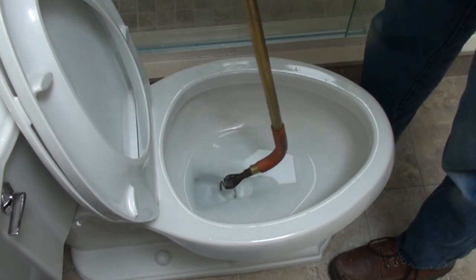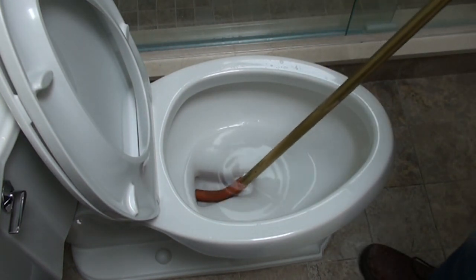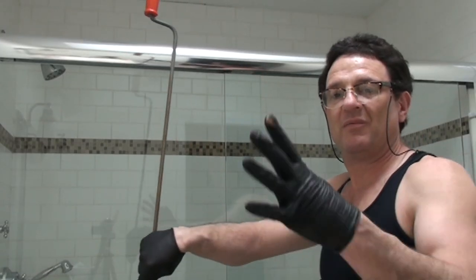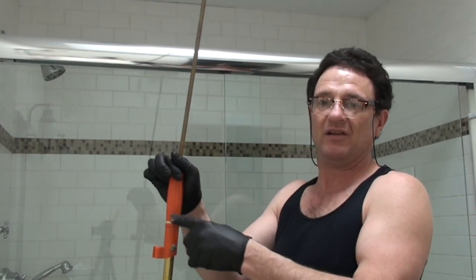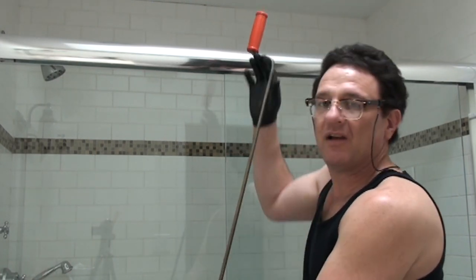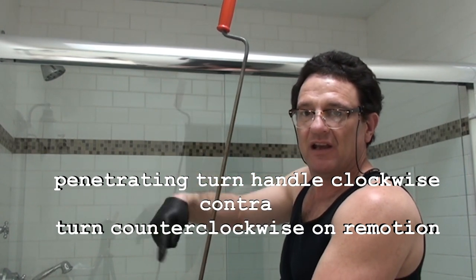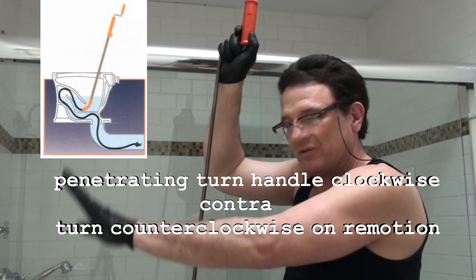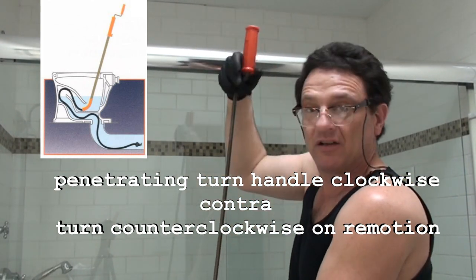I'm going to stick it in there so that only the rubber protector is touching the porcelain. Now we're going to start to snake it. I'll hold the auger at the lower handle with my left hand, and with my right hand I go up to the top handle. As I push down I'm going to be twisting it until I get the top handle all the way down to the other handle. That will push the whole snake all the way up around the trap of the toilet and down to basically where the wax ring seals to the floor.